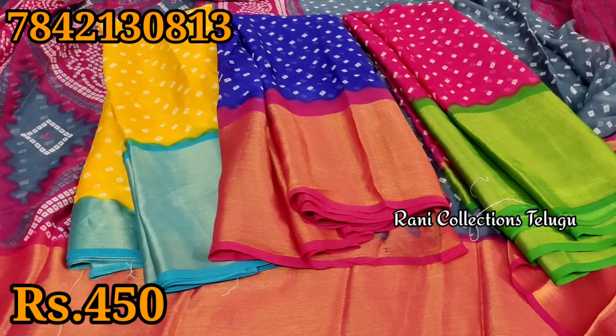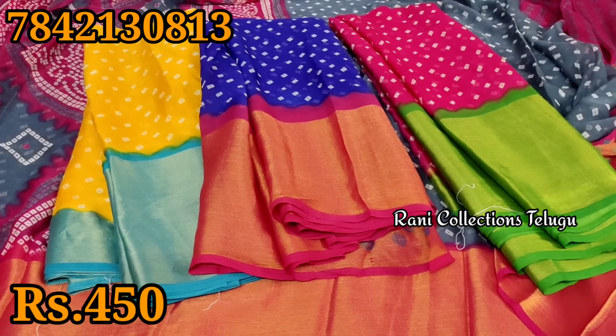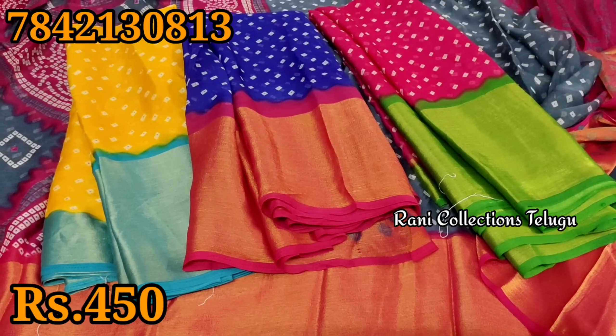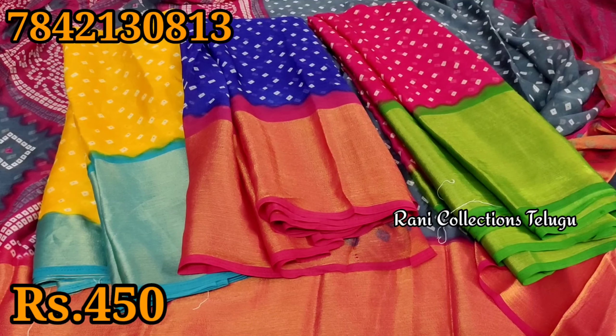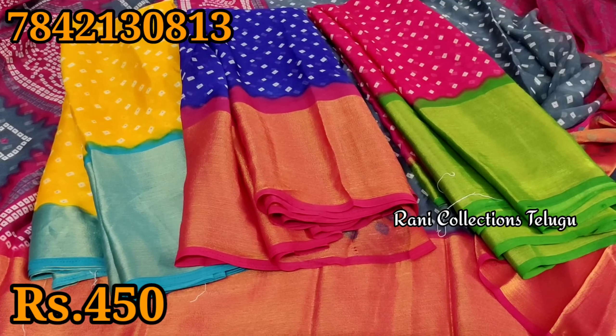If you want to subscribe to the channel and activate the video, you will get a notification on the channel. We will miss the single price of the wholesale price of Rs. 450. If you want to contact for the bulk wholesale price, you will be able to contact the wholesale price.